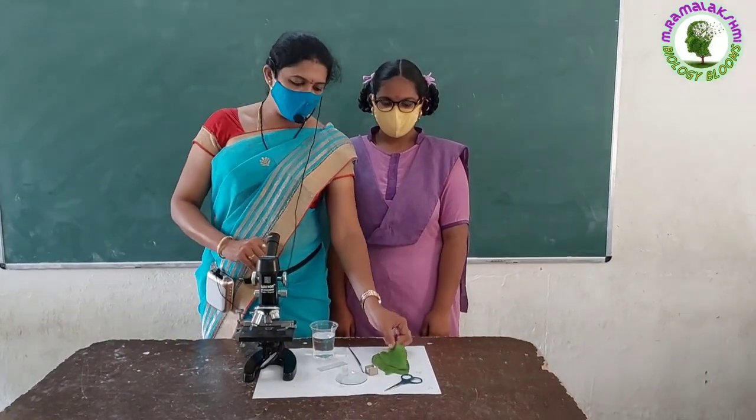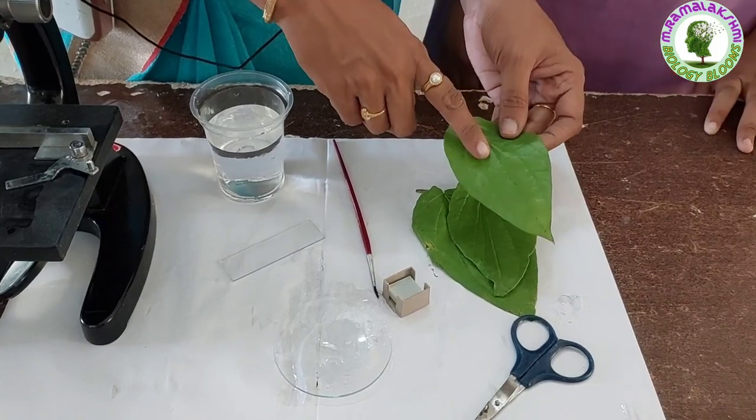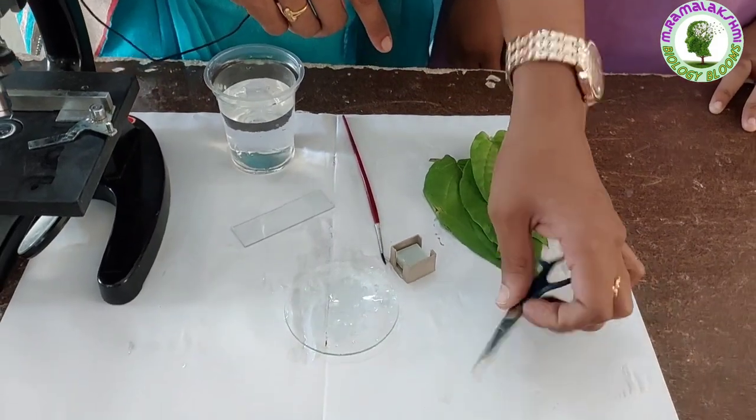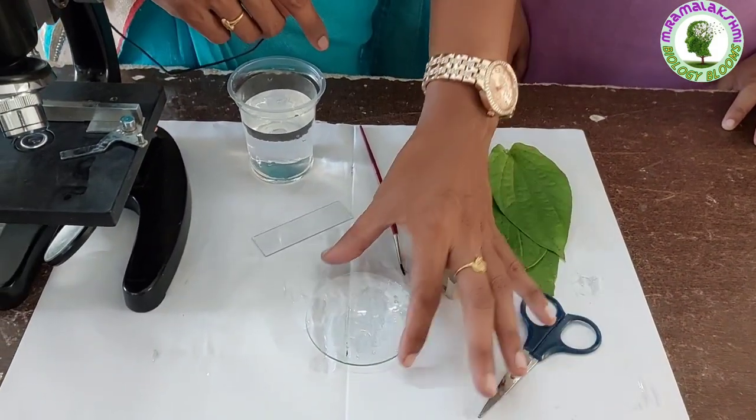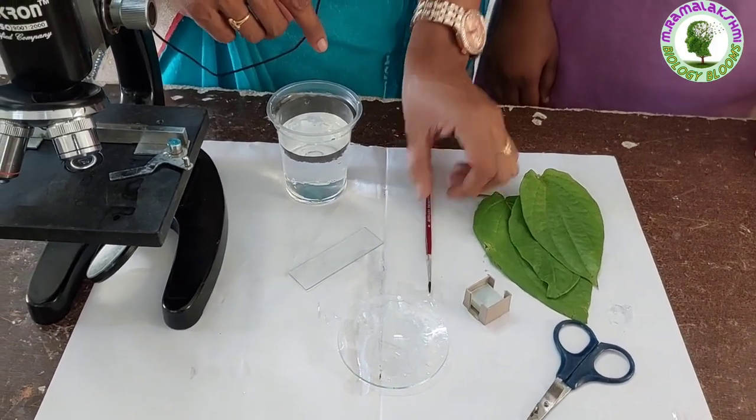Children, today we will observe the stomata in a betel leaf. For this we require betel leaves, scissors, cover slip, watch glass, slide, brush, and water.